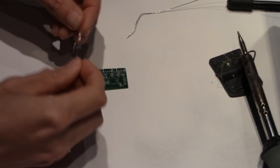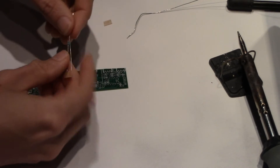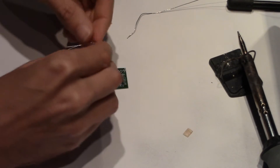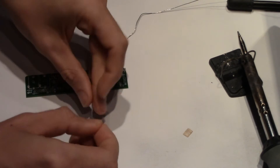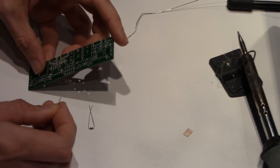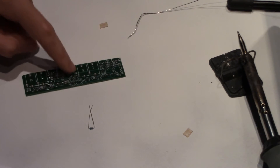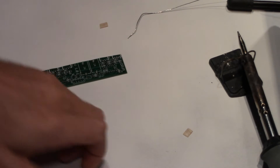Repeat this process for the 1K resistors, which are R9 and R18. If the silkscreen is hard to read, refer to the second page of the instructions and you'll see a much bigger version that's easier to read.